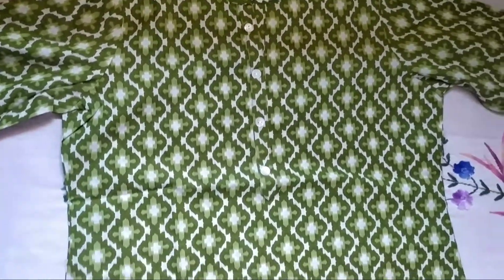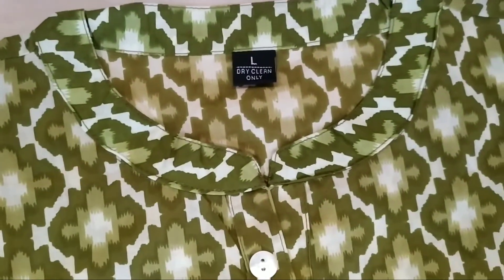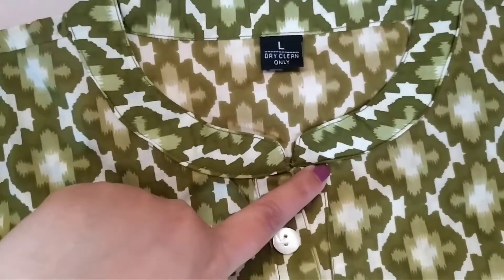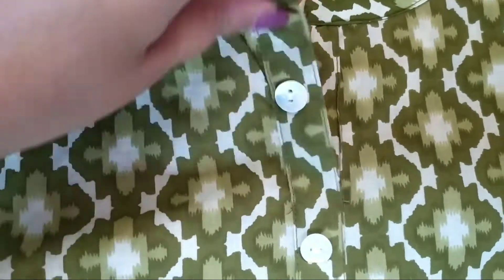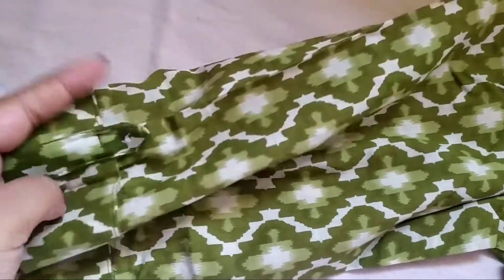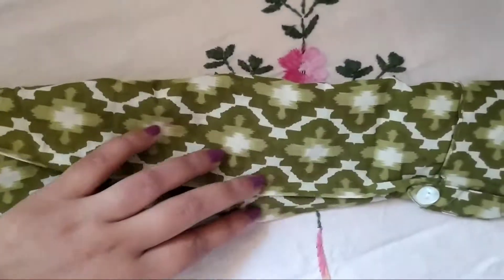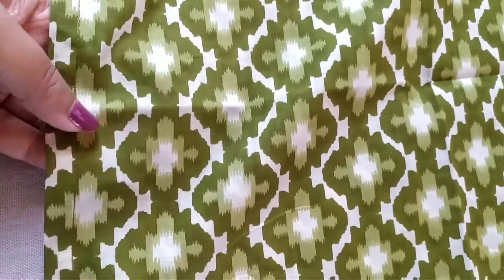It is printed and the pattern is almost similar for all of them. You get this collar and buttons which are attached — you can't open them. The print really looks good; you can pair it up with cream or white leggings.